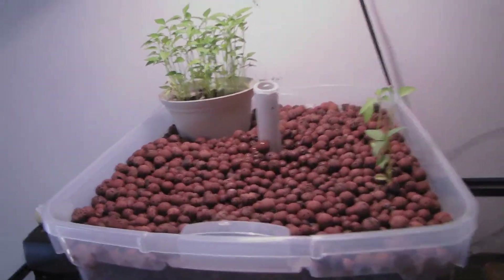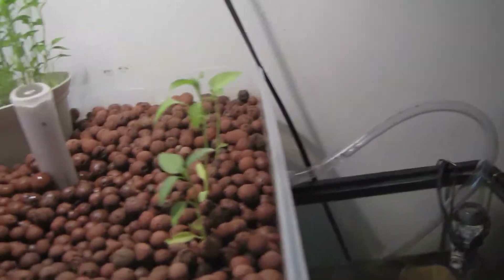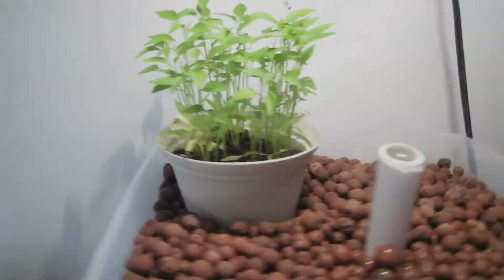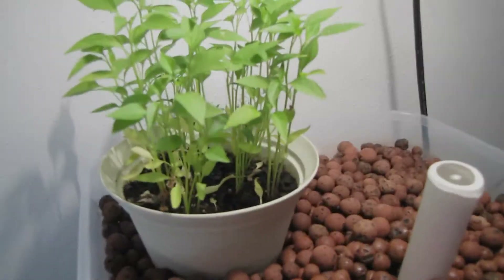The grow beds are totes from Walmart. This system isn't even set up yet for nitrogen, nitrates, and all the bacteria — I'm just trying to keep these watered.